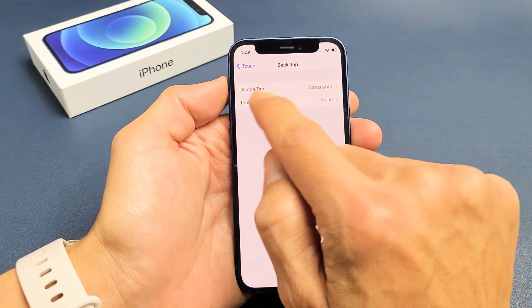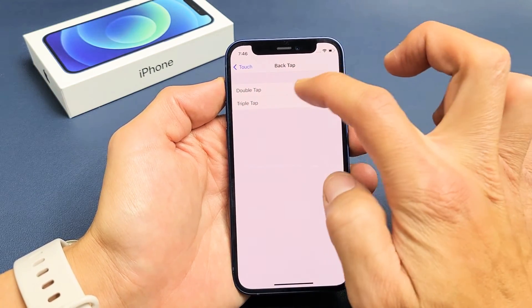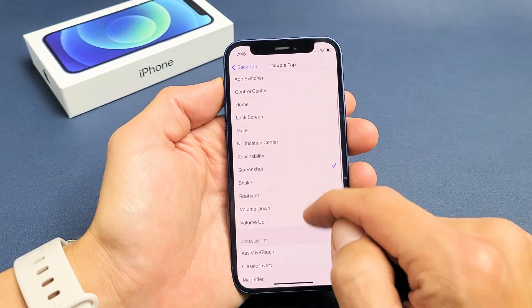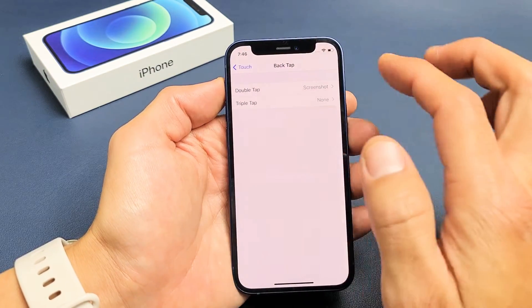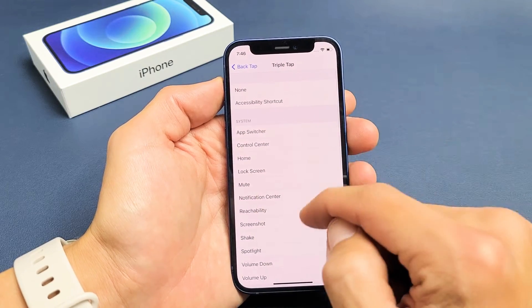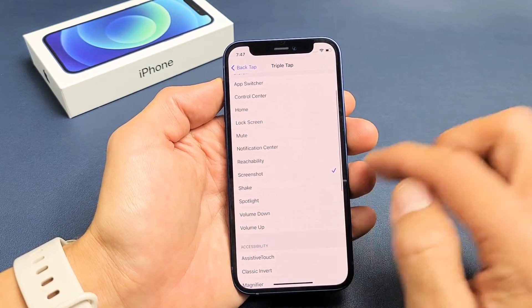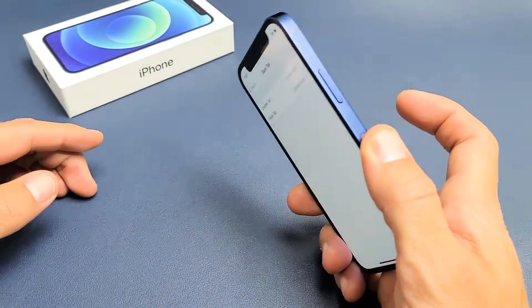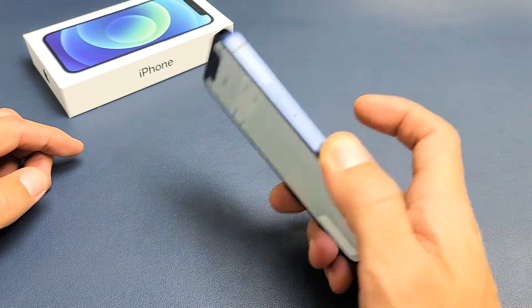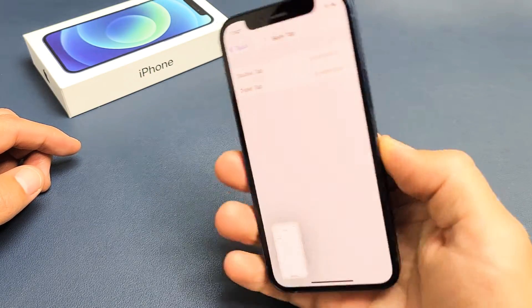From here you can set it to take a screenshot on a double tap or even a triple tap. Tap on Double Tap and select Screenshot. You can also set Triple Tap to screenshot as well. So if you double tap it takes a screenshot, and if you triple tap it takes a screenshot too.